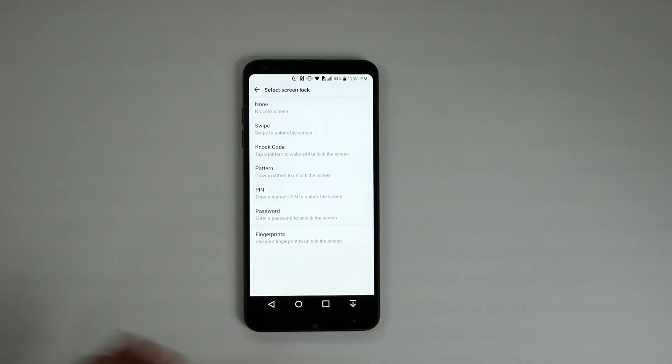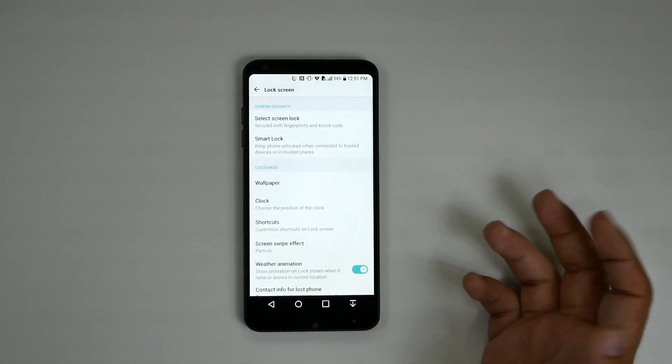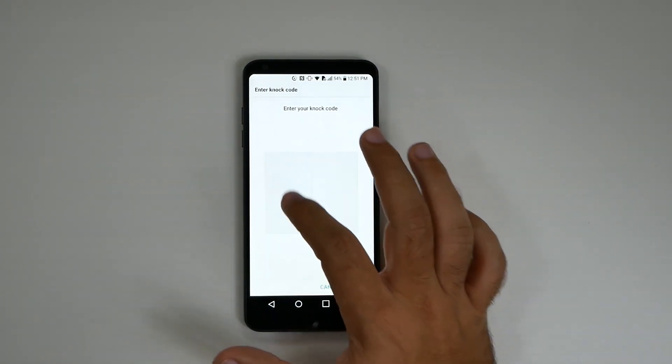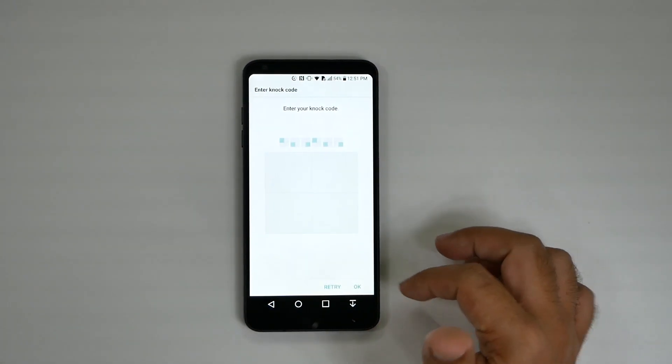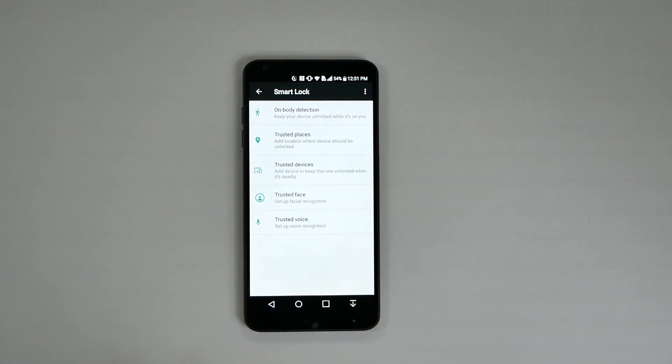You do have to have an already existing type of lock screen set up first. Then you can set up Trusted Faces under Smart Lock. Smart Lock is a way to trust the device so you don't have to use your lock screen — maybe when you're home, or wherever makes sense depending on your situation.